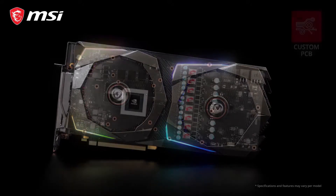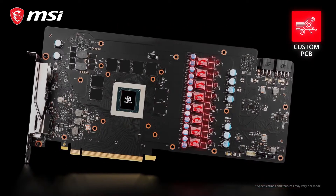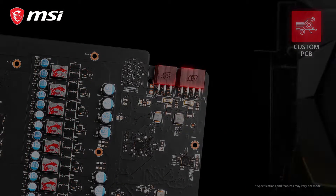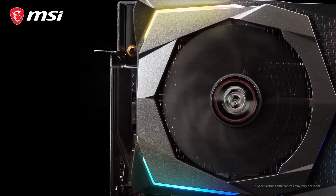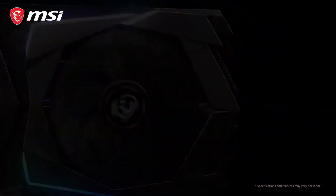The Gaming Series graphics cards use custom designed circuit boards which are crafted with more layers and fitted with beefed up power delivery components, visible on the outside by the increased number of power connectors. This increases the raw power of the card and ensures stability when pushing the card to its full potential.